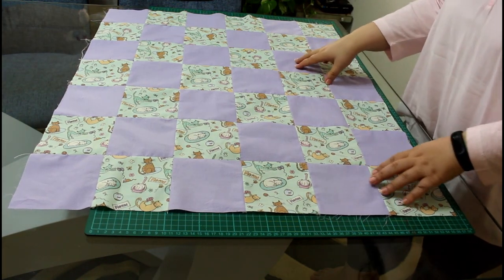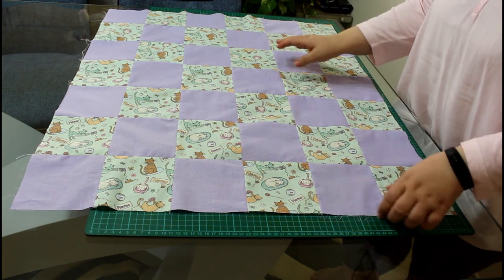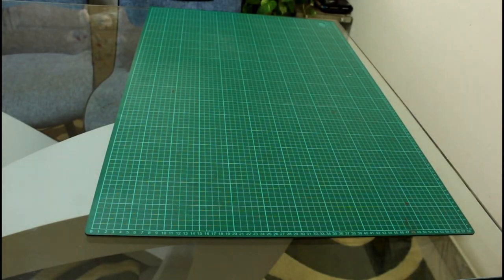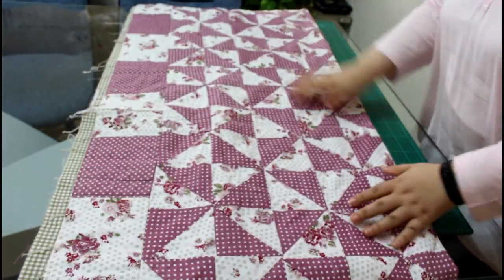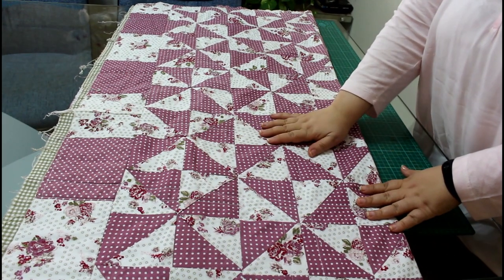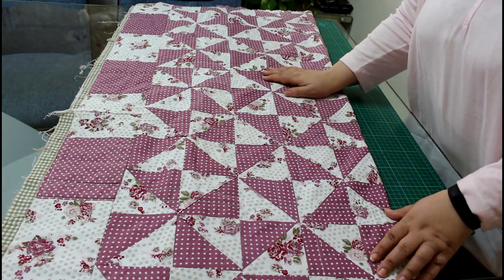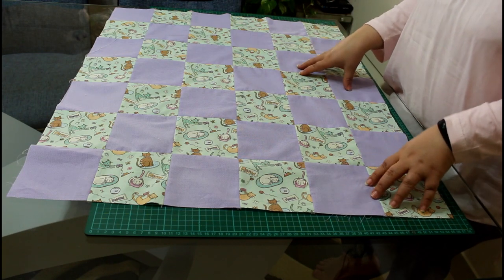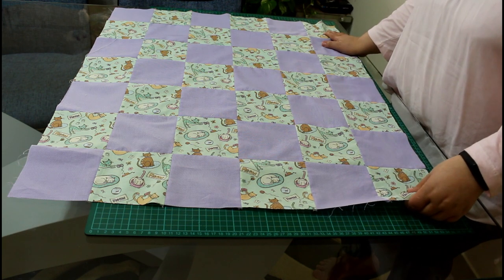If this is your first quilt top and you are not satisfied about matching seams or anything, let me show you my very first quilting attempt — I could not find any matching seams in that quilt! So do not get frustrated and keep trying until you get it right. I hope you enjoyed it. Please give it a thumbs up, share it, and if you have any questions please comment below. I will see you next tutorial. Thank you.